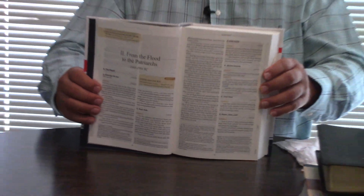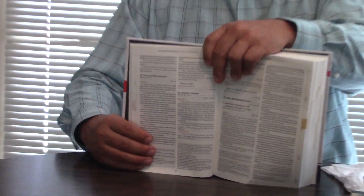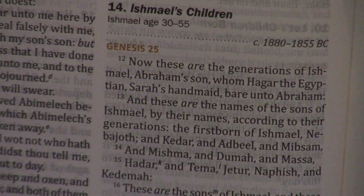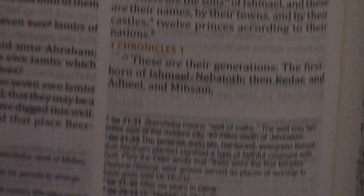I was so thankful. I've had it on my hit list for years — I think it came out in 2015 and it's 2018. Just never had the money till recently to get it, and I am very grateful. So here's an example: you have 1 Chronicles 1 interspersed with Ishmael's children — an example of the integration of the Bible.